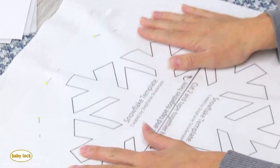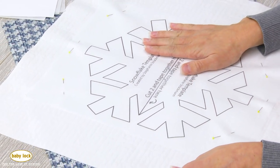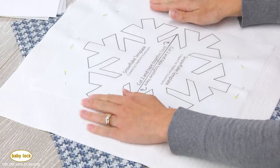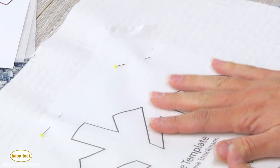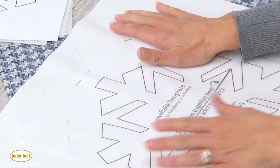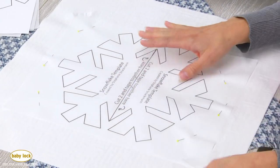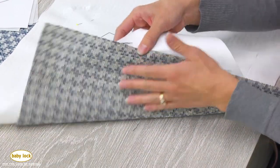Here I have my layers. Because this is reverse appliqué, we're putting our appliqué fabric underneath our pillow front fabric. The fabric I used here I can use pins with, but if you're using a fabric like cork that you don't want to put pins through, you could tape the edges down to make sure it's all held together. On the back side you can also tape your appliqué fabric down.